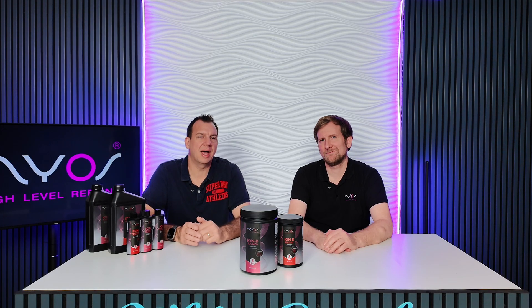Steve from Exodus here at NIOS today with Christian, one of the owners. Hi Christian, thank you for having us.